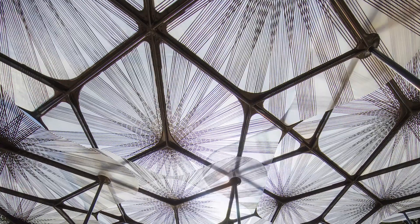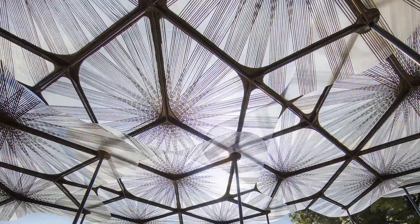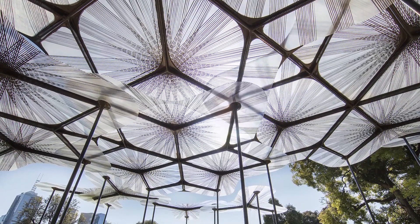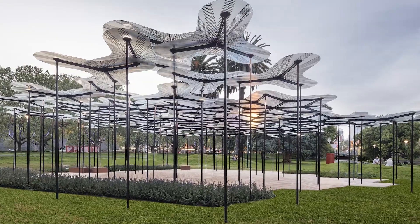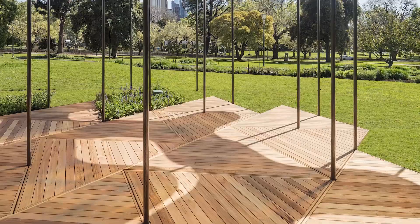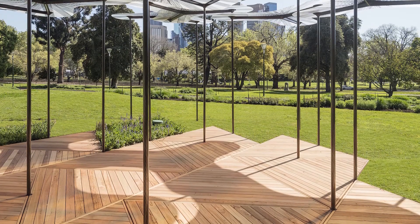We were very fortunate early on, working with Arup in Melbourne, to be introduced to MoldCam, who are composites specialists who started in the marine industry. We had a really wonderful collaboration with them. It's very rare, as an architect, to find a fabricator who is as committed to experiment, to push boundaries, and to not be afraid of failure in order to achieve something.